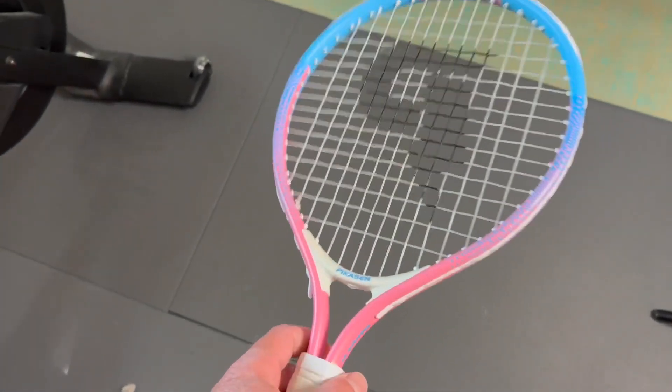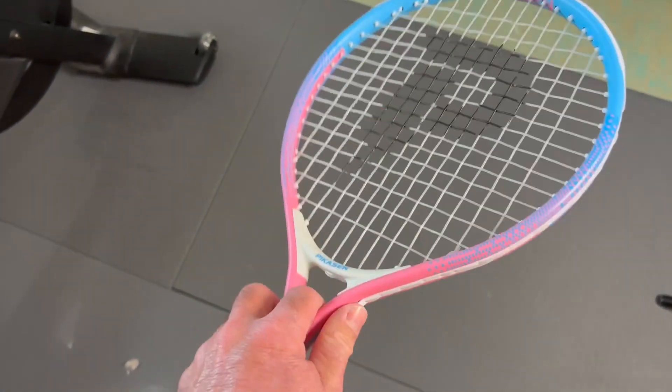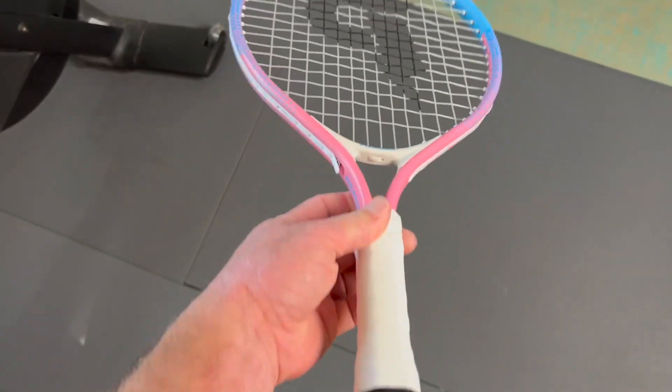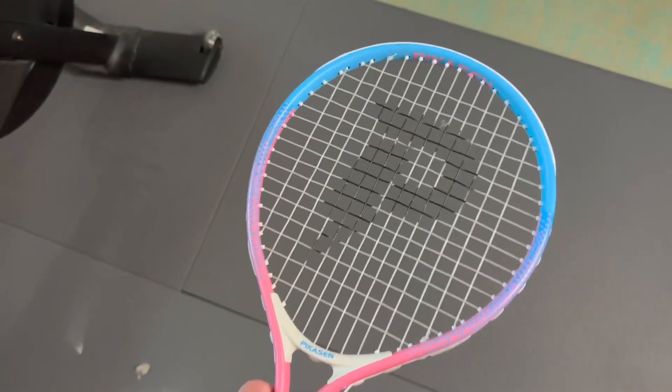Hey, Garrett here with a quick look at the 17-inch Picasson Tennis Racket for Kids. Just a nice, smaller, lightweight tennis racket that is perfect for getting kids into tennis.